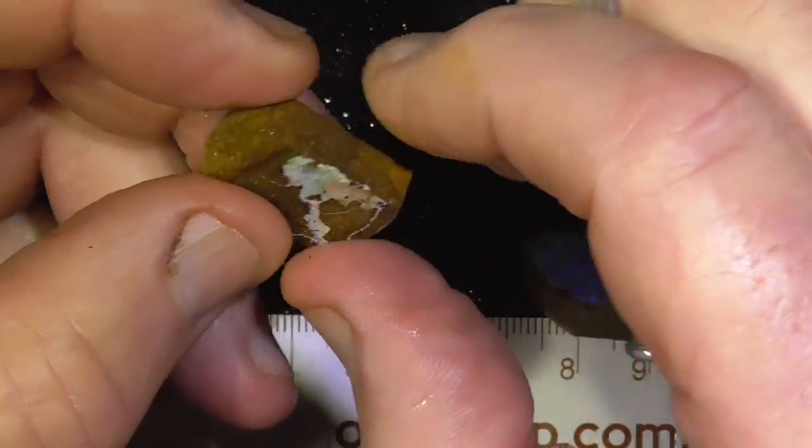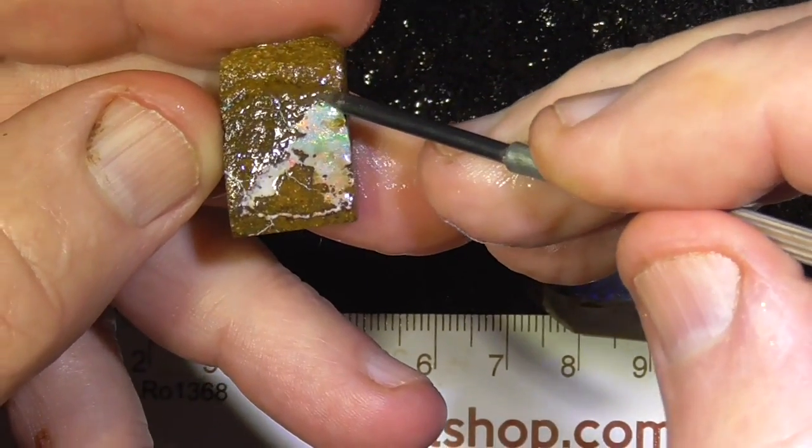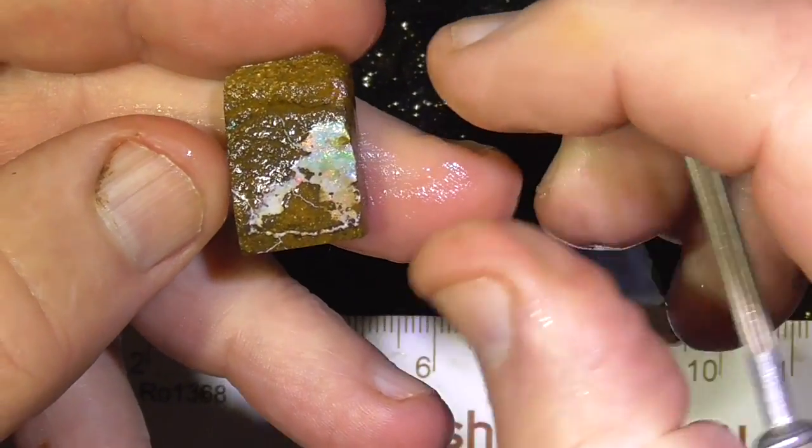Again been cut down. A couple of these pieces I've just thrown in — just a little stone there on the end of it.